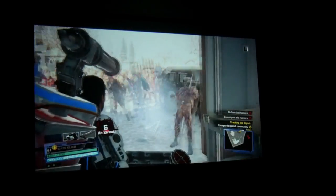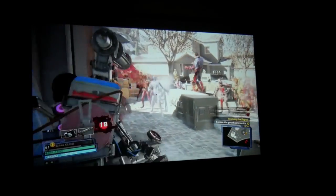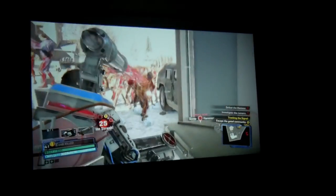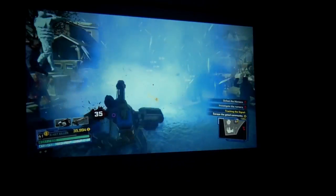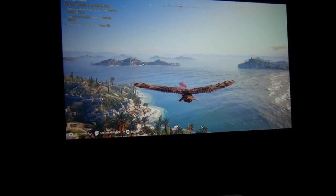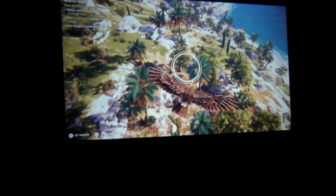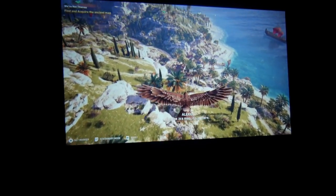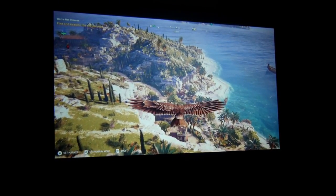I also connected my Xbox One X to play some games, and it supports 1080p at 60 hertz. The input lag is very low — I was able to play without any issue — but the resolution made it hard for me to see details in dark areas or at long distances, so I would just use this to play single-player games.